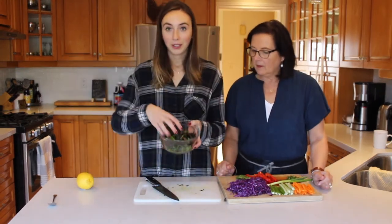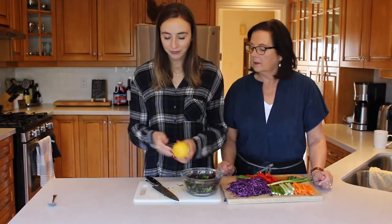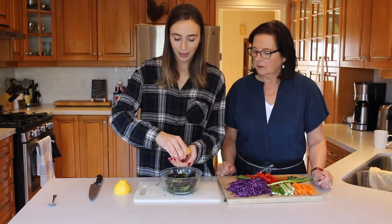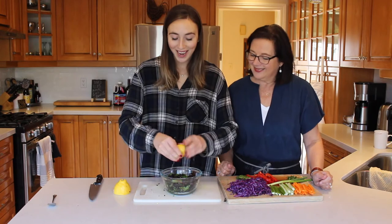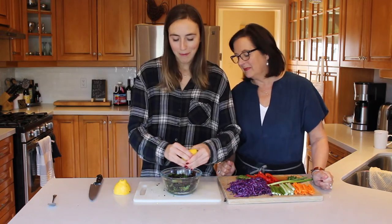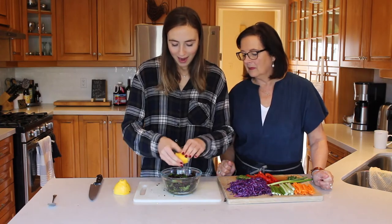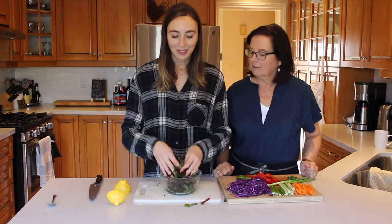After you have your kale nice and finely chopped, you're going to get a lemon, cut it in half, and use the juice of half a lemon — making sure you don't get any seeds in there. Then you're going to massage your kale. This really helps bring more flavor into it and is also going to make your fresh rolls taste a little bit lighter. After this you are good to start assembling your rolls.